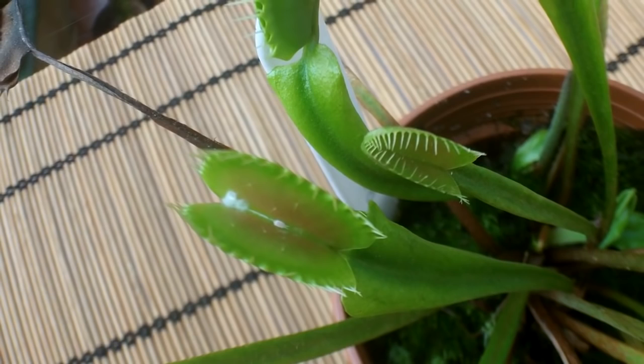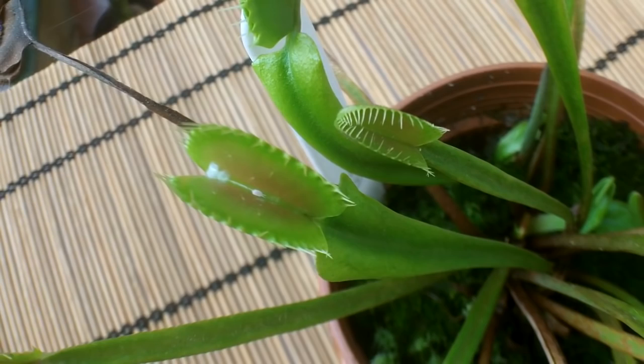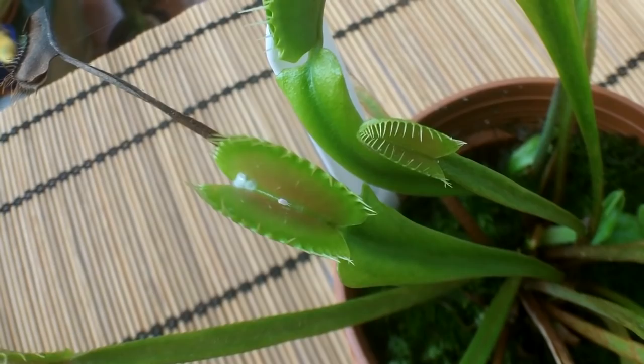I just wanted to show you because I think it's bizarre and quite wacky to have mealy bugs have the cheek to actually form in the middle of a Venus flytrap. These bugs will get everywhere. Sending you loads of love, heaps of happiness, and tons of happy growing as always from Ireland — until the next video, bye!